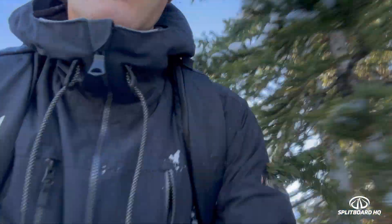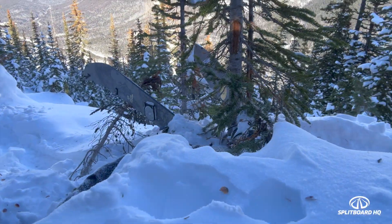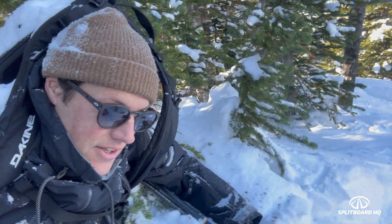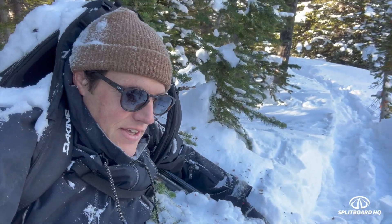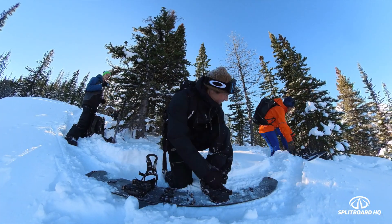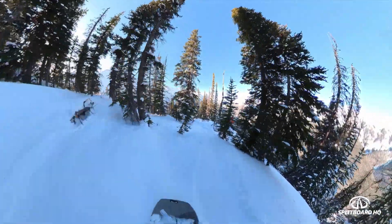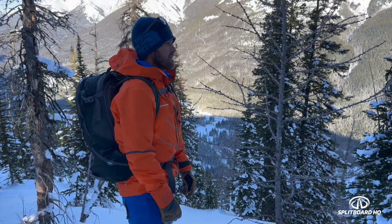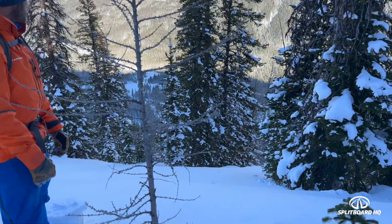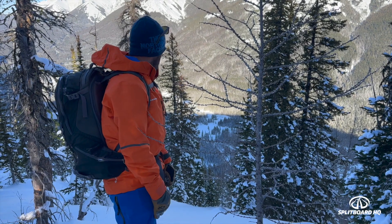Navigating through the trees — the splitboard ended up on one side of a tree and me on the other. Good scenario to be in. Going to unstrap. This is like the same elevation as the base of Sunshine to the village, but in a much more foreshortened place in time. Snow is not too bad in here so we'll see how it goes. Still pretty early though so we'll be a little bit cautious.